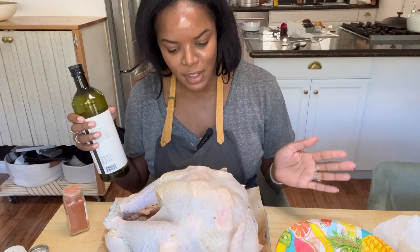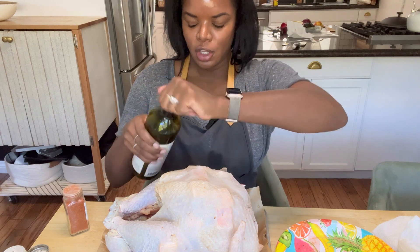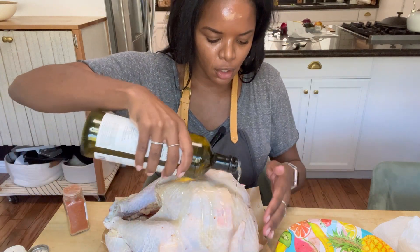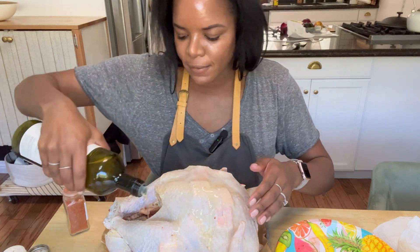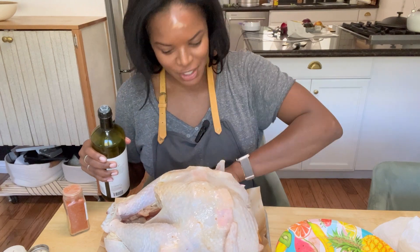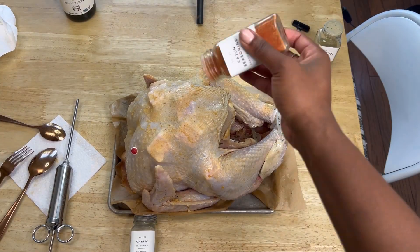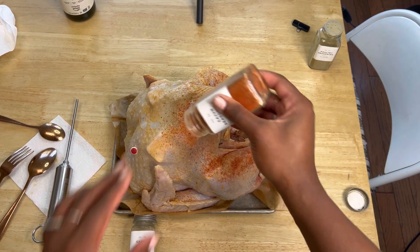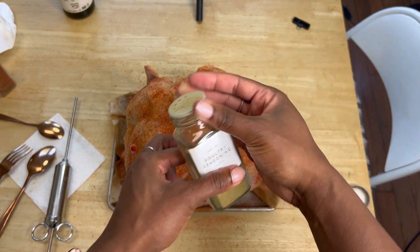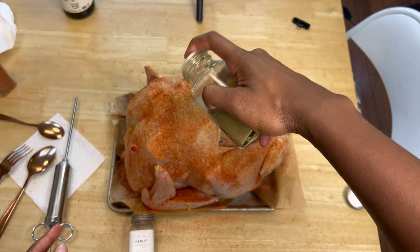Now for the next step, I'm going to put avocado oil all over the turkey and apply the same seasonings we just put on the butter. The reason I use avocado oil is because it's good for high-heat situations and it's a good fat — we're adding healthy omega-3 fats to our turkey. Make sure you get it into all the crevices so that the seasoning sticks. Then garlic powder, Cajun seasoning — get it all over your bird — and last but definitely not least, poultry seasoning. You can go very heavy-handed on the poultry seasoning.